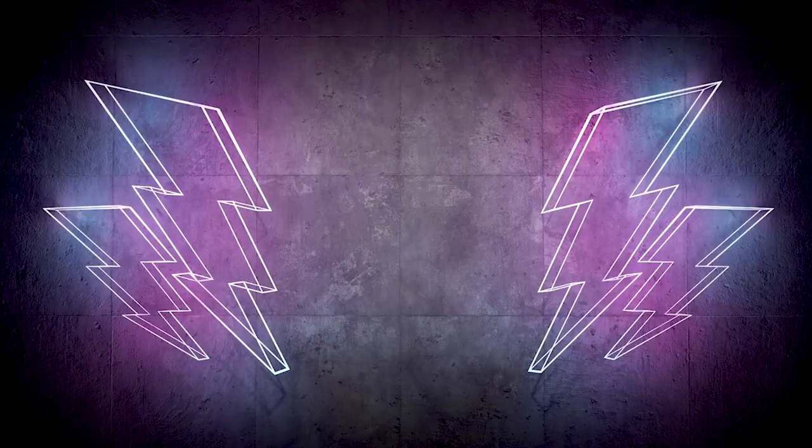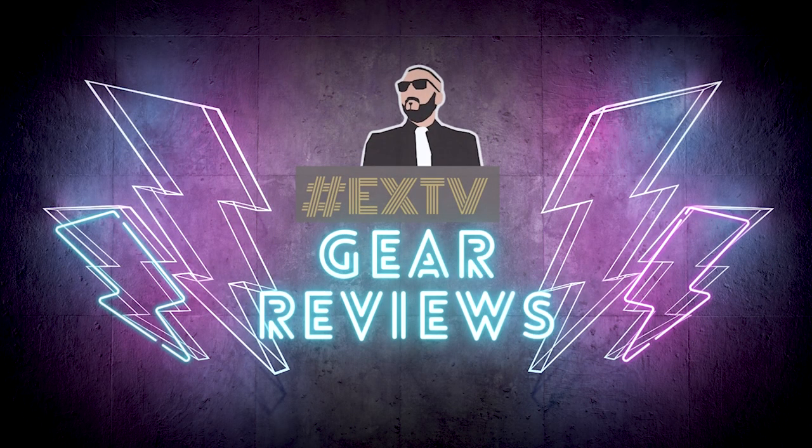Ladies and gentlemen, the three-star jersey has arrived. Welcome to another edition of Extra Time TV. This is Andres Soclao with our product reviews and general stuff. I'd like to say a special thank you to everyone who supported the last video. We're going to talk about the Argentina three-star jersey as well as some other merchandise.